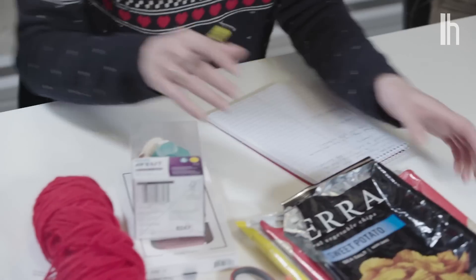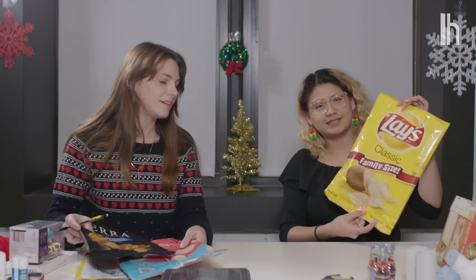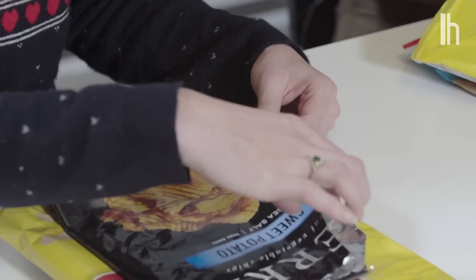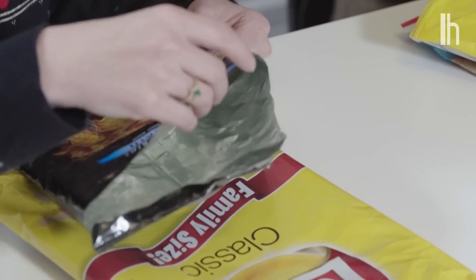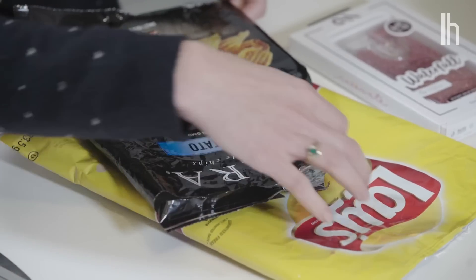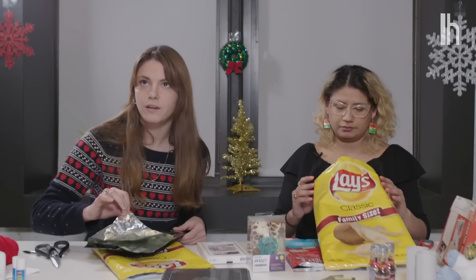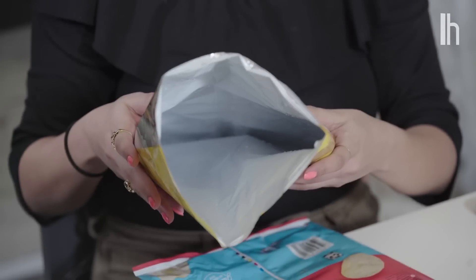We have some old chip bags that we're going to turn into a nice shiny wrapping paper. I eat a lot of chips. This is going to be good. First of all, you want to wash them out. I went ahead and washed all of our chip bags out — just a little bit of soap and a rinse. The insides are nice and shiny, so it's kind of shiny like wrapping paper already. And even the ones that are white will still look pretty cool.